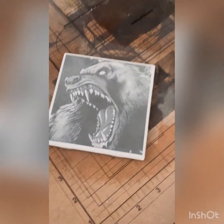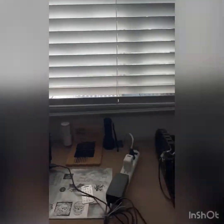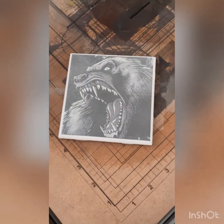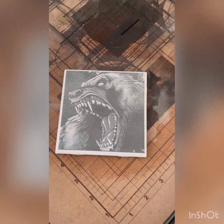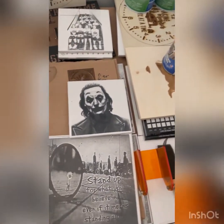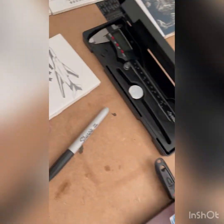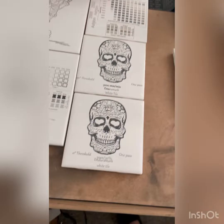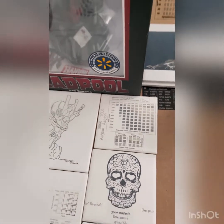It doesn't put any fumes in the air, it dries super fast, no window or fan needed. This stuff is amazing. Yes, it's expensive, but if you're doing a lot of things I feel like it's the best option. I also used it for portraits — the Joker, the B1B Lancer, skulls. There's your test tiles. It's just so cool — I can't get over it.